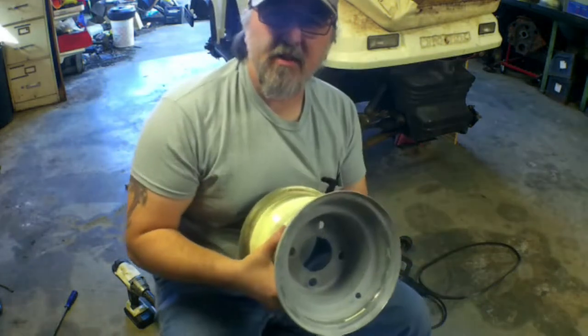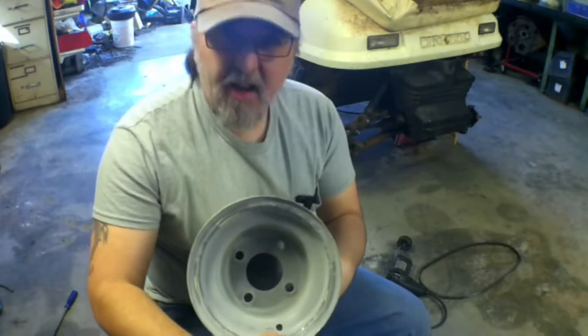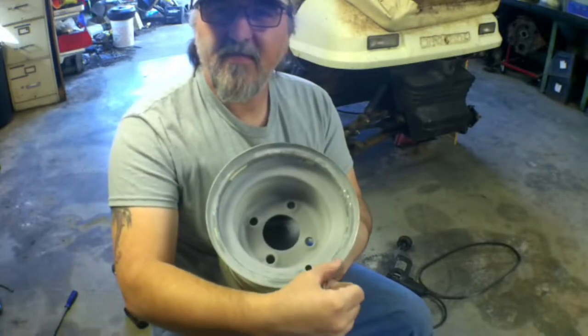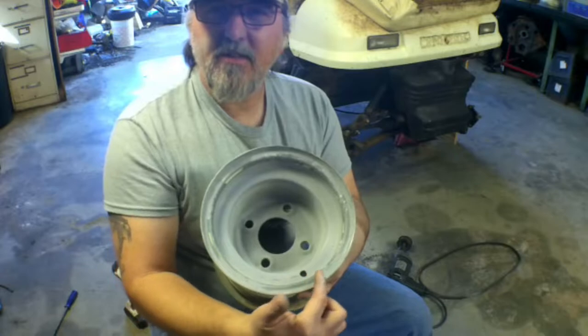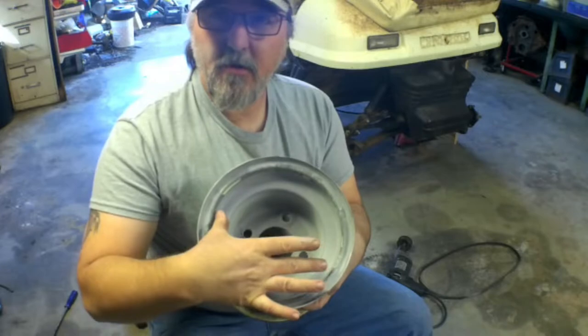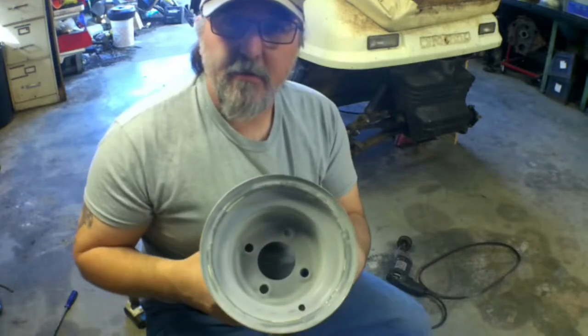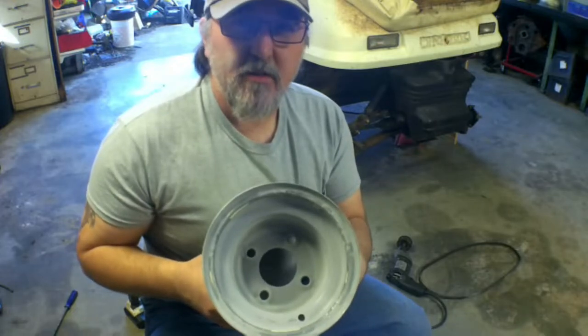Yeah, I'm not too worried about these anyway. The only thing you're going to see is the outer rim of this thing — just that much — because the hubcaps I got to cover them up take up the whole center. Going to cover the valve stem and everything, but they'll look good.